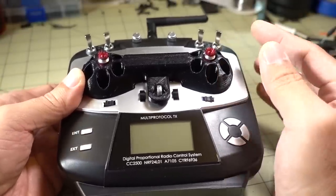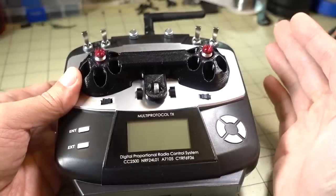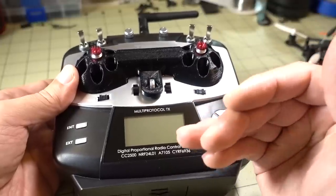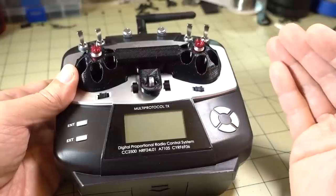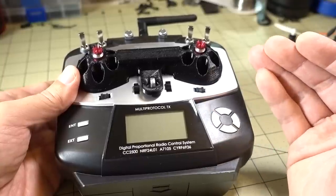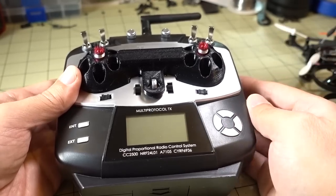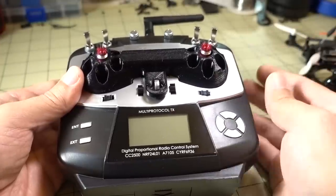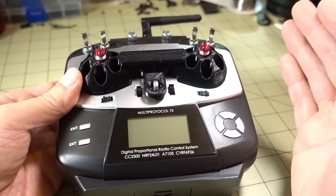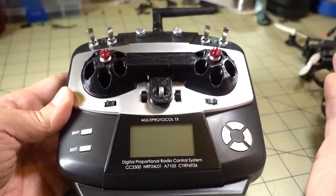Anyway guys, that's going to do it for this video. Let me know if you have any questions in the comments below. If you have suggestions for future videos — for example, how to bind to certain protocols or specific models — leave me comments as to which ones you'd be interested in. There's a lot of area to cover for this transmitter and I want to make content that's actually helpful. Leave suggestions below and I'll compile them and come up with future videos to address your questions.